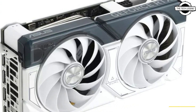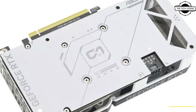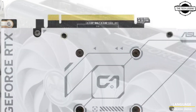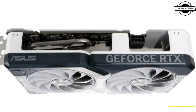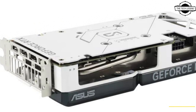The ASUS Dual GeForce RTX 4060 Ti OC Edition is equipped with the Axial-tech fan design featuring dual fans for efficient cooling. It also incorporates zero decibel technology, allowing the fans to stop rotating during low load conditions, ensuring silent operation and minimizing power consumption.